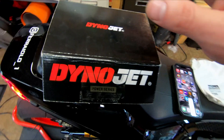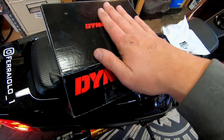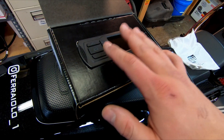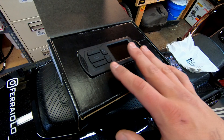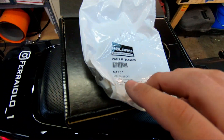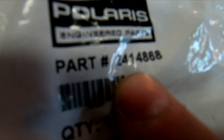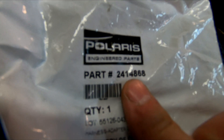A lot of guys with FTRs back in 2019, before the ECU flash came out, had to use a Dynojet. The Dynojet was nice because you could go to your ECU and clear codes and read codes very easily. Well, Indian has this diagnostic port to OBD2 adapter — part number 2414868. I think this part was maybe like $50 or something like that.